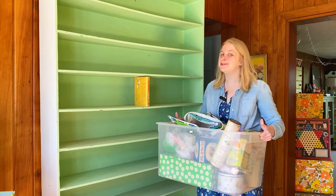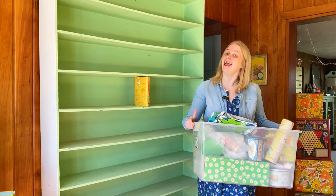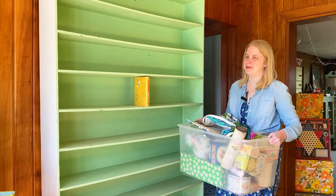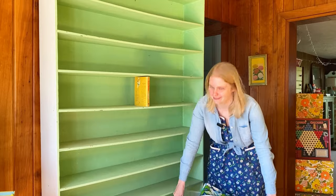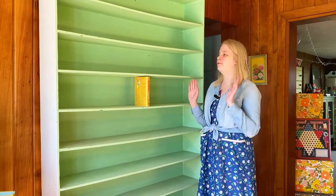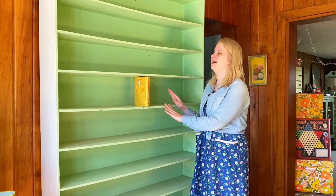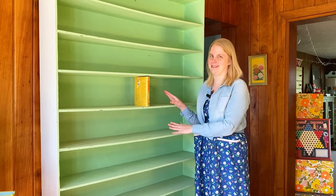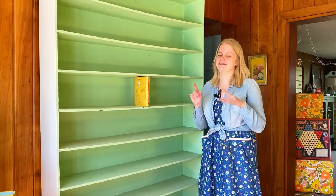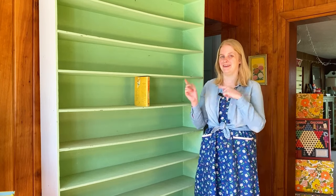Hi friends! It is a beautiful spring day out and so we are going to be decorating inside and outside to celebrate. I can't wait for summer because I am sick again, so if I sound funny in the video, that's why. But the show must go on. First we are going to decorate indoors, focusing on this giant green shelf for spring and summer, and then we're going to decorate outside. The outdoor portion is going to be sponsored by Olney, which I will talk more about later in the video.